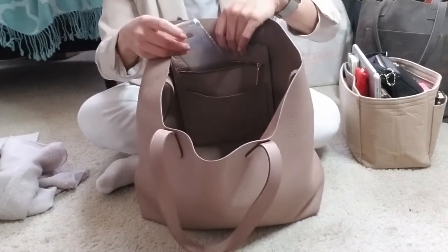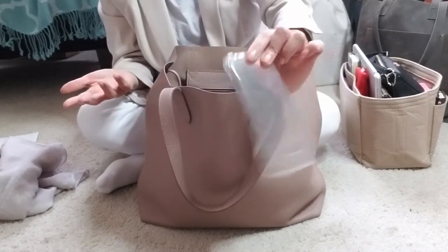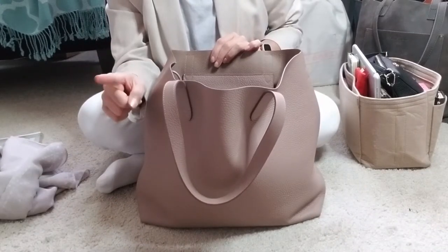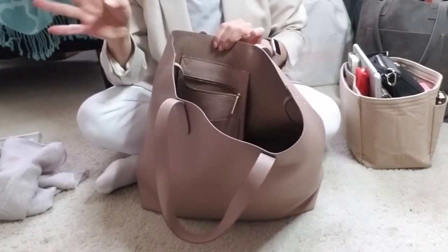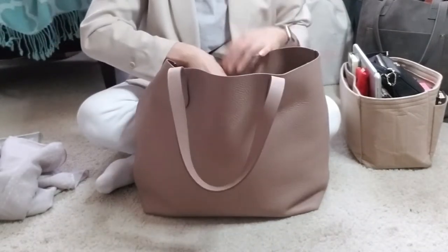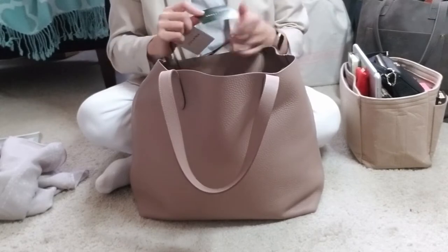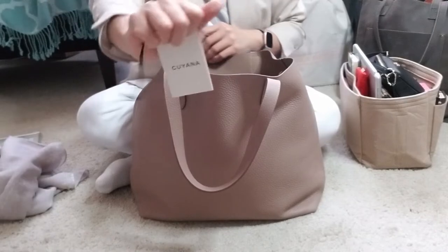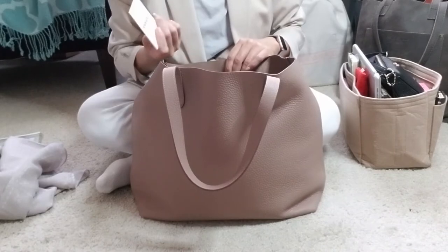In the zippered pocket I usually have my phone, but I'm obviously filming on my phone so I just have the case. I use a Samsung 8 Plus — that totally fits in that zippered pocket and it will zip right up with no problem, so if you have one of the large iPhones it'll also fit. The only other thing in that zippered section is a Longchamp card and the Kiana card — I never throw these things away.